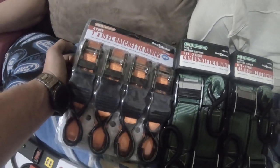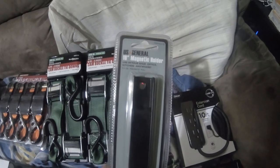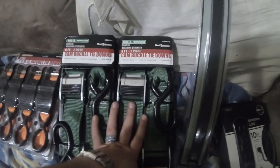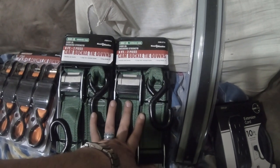I also got this four pack, one by 15 foot ratchet tie downs, 400 pound working load — I got this as a free item. I got another one of these 18 inch magnetic holders. The item number for the magnetic holder is 62178. The item number for the 2,400 pound braking strength cam buckle tie downs is 61713.